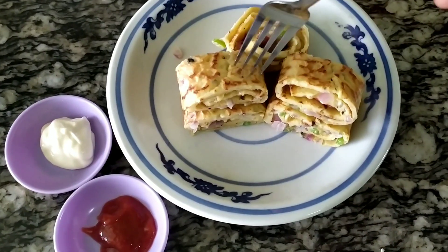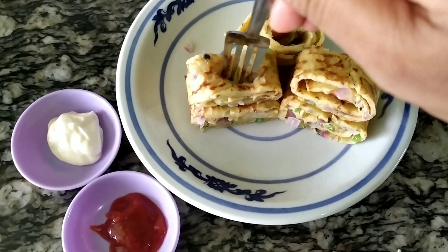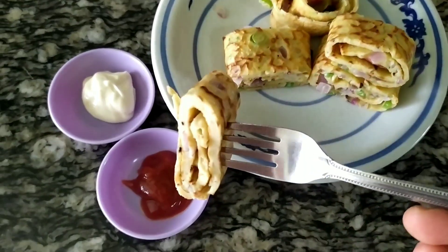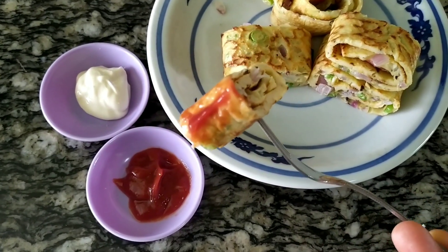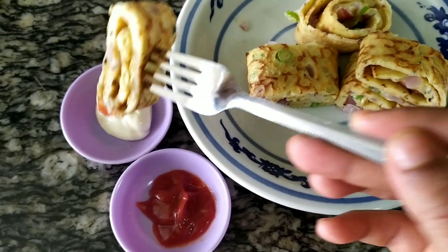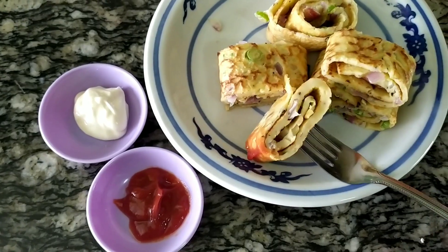You can eat it with some chutney, sauce. If you have some chutney or mayonnaise, you can serve it. It's very good. You can eat this.